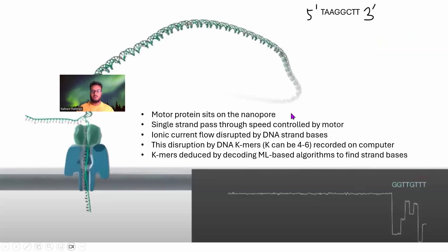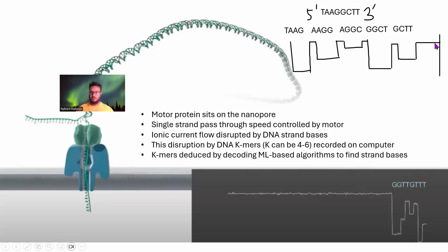For example, suppose this is your DNA fragment strand. Starting from the 3' end, the k-mer GCTT will come in first and cause some disruption. The next k-mer will be GGCT, then AGGC, and so on. These four-base k-mers block the pore and cause disruptions in the ionic current. The disruption pattern looks like: stable current, disruption, stable current, disruption, and so on. These disruptions can be measured in real time, which makes real-time sequencing possible.